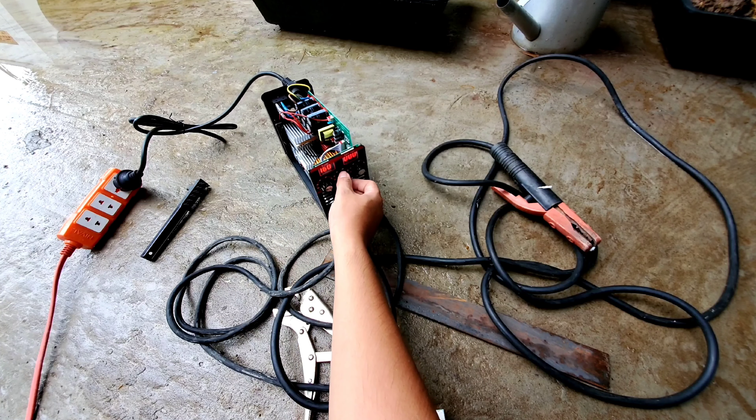Bây giờ mình sẽ chỉnh cho nó tầm cỡ 115. Ở đây mình sẽ test trên một cái khúc sắt - anh em nhìn thấy rất là dày. Bây giờ vừa mưa xong nên nó cũng bị ướt, để mình test thử coi. Đem hàng thì mình sẽ kẹp cái kẹp mát vô cái vật liệu mà mình cần hàng. Ở đây mình có 3 cái que hàng: một cái que hàng nhỏ, một cái que hàng vừa và một cái que hàng mự. Bây giờ mình sẽ test thử cái que hàng nhỏ trước - mình đo thử bằng thước kẹp thì nó ghi là 2,5mm.